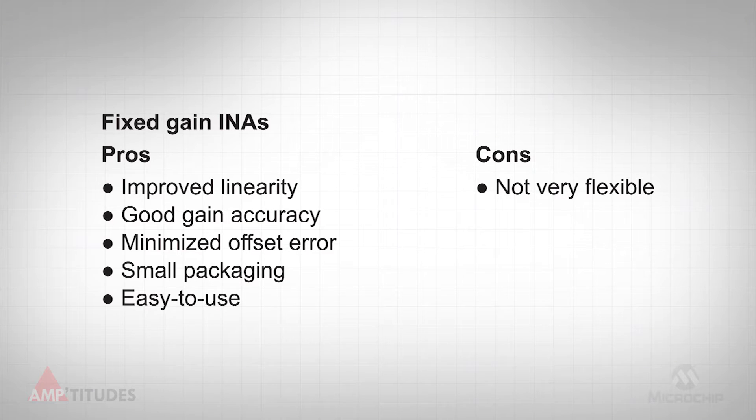Fixed gain INAs are very useful in that these devices can be optimized for a specific gain, improving linearity, offset, and gain accuracy for the specific gain that is implemented. These devices can also be placed in smaller packaging, such as a 5-pin SOT-23, since additional pins for setting gain are not needed. The obvious downside is that the gain is fixed, meaning it cannot be adjusted by the end user, which limits the device's flexibility.